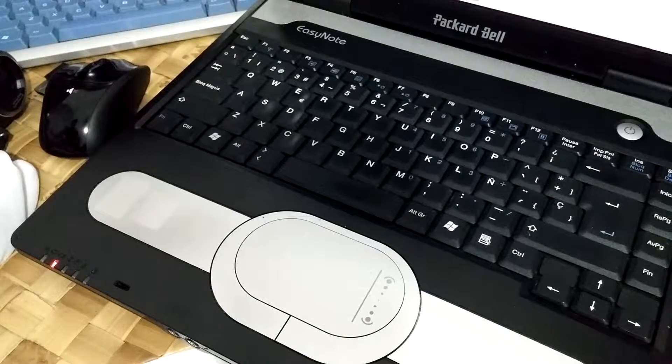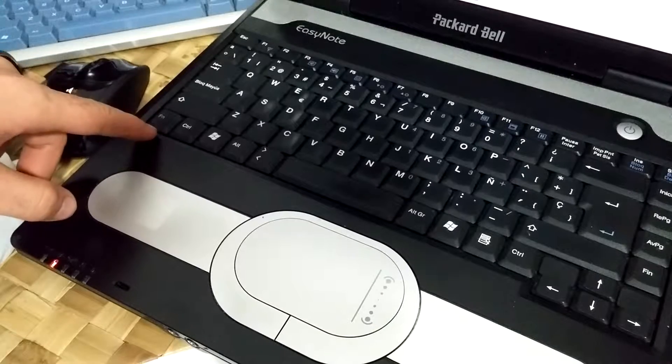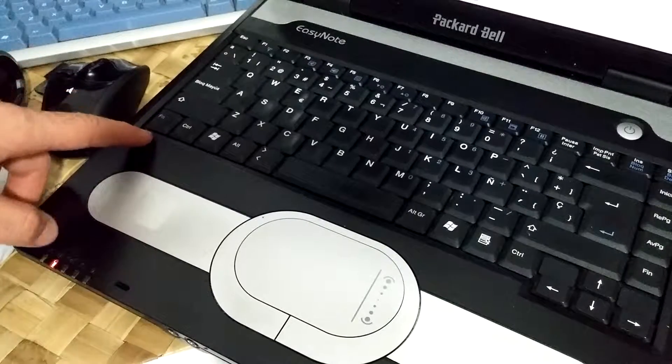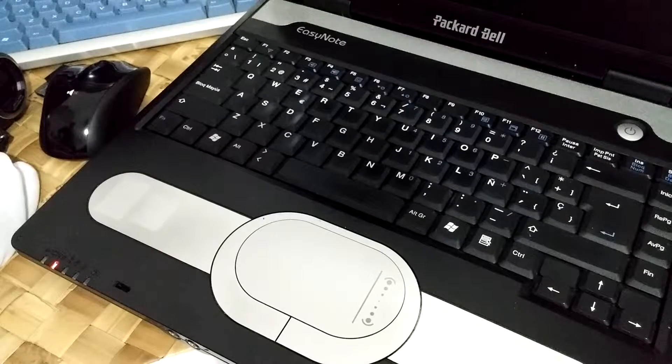This is the Packard Bell EasyNote B3340 laptop, and let's see how to enter standby mode using the keyboard. You can enter standby mode by pressing the function key Fn plus F12, and the computer enters standby mode.